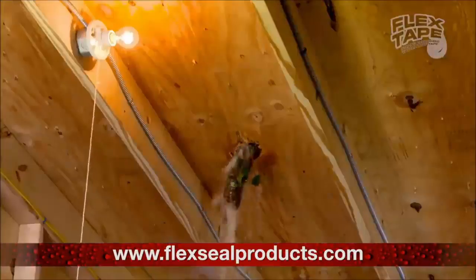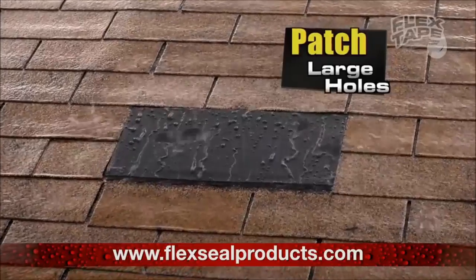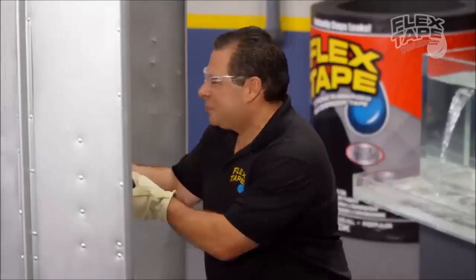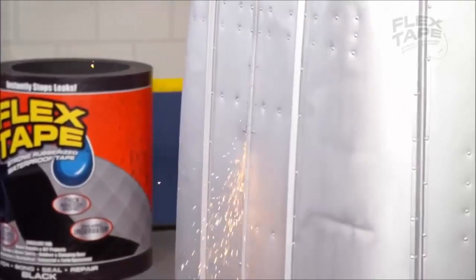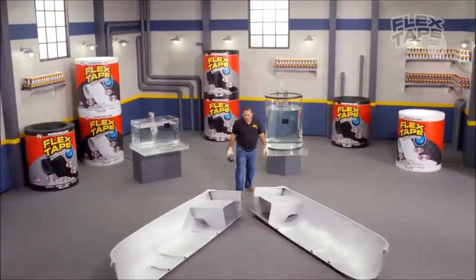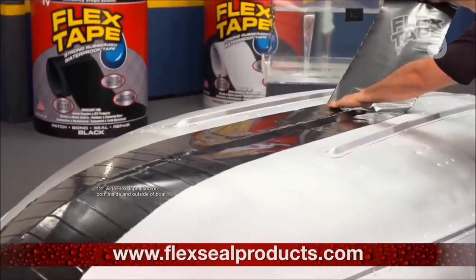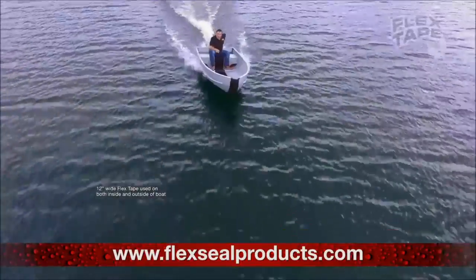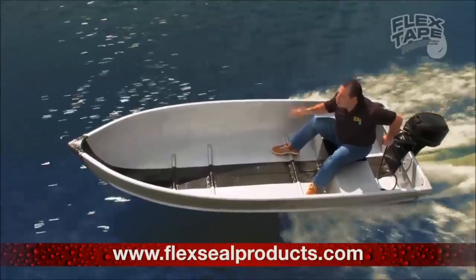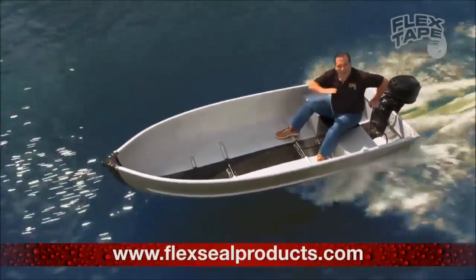Big storms can cause big damage, but Flex Tape comes super wide so you can easily patch large holes. To show you the power of Flex Tape, I sawed this boat in half and repaired it with only Flex Tape. Not only does Flex Tape's powerful adhesive hold the boat together, but it creates a super strong, watertight seal, so the inside is completely dry.